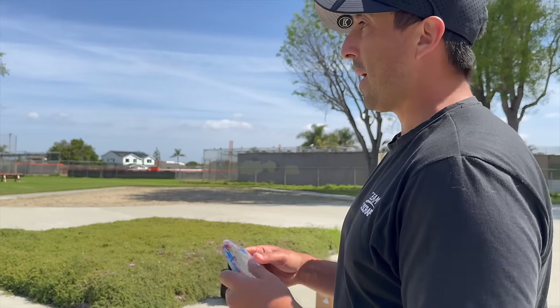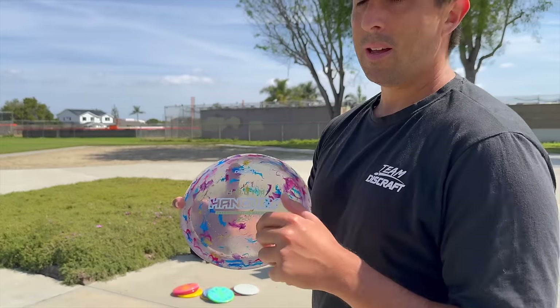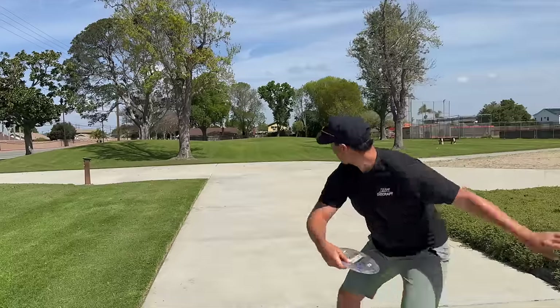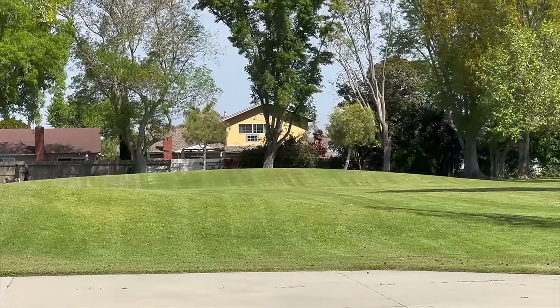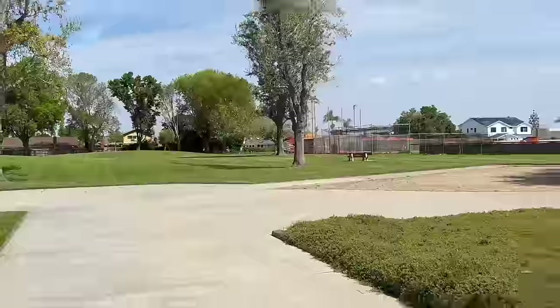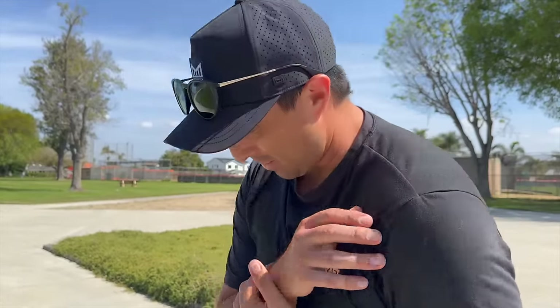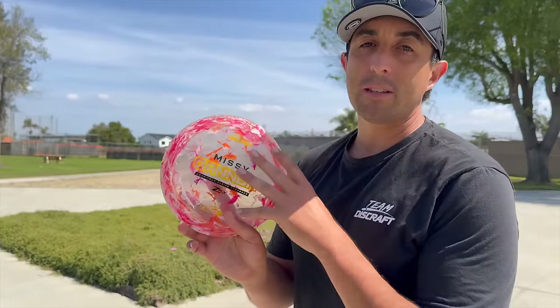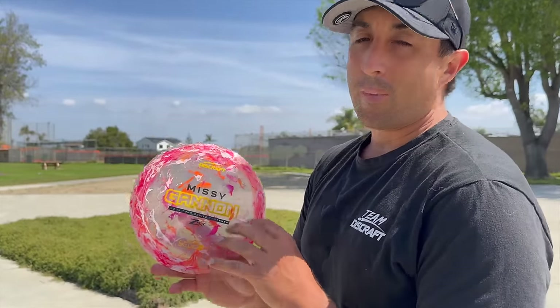Next up, Paul McBeth Vulture. The Vulture comes in and out of my bag quite a bit — it kind of meshes with the Onyx. If I have a beat-in Onyx I'll throw that versus the Vulture, but if not I stick a Vulture in my bag. Very very nice flight for the Vulture — that one might go in my bag because my Onyx got too beat up. Missy Gannon Thrasher — I heard these are more overstable, so I'm gonna give it more power than I normally would.